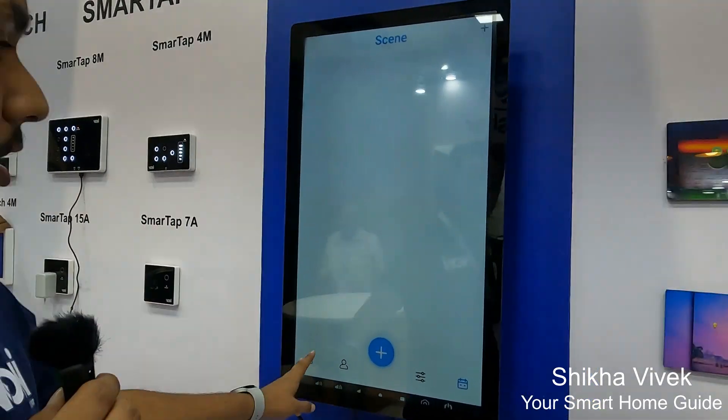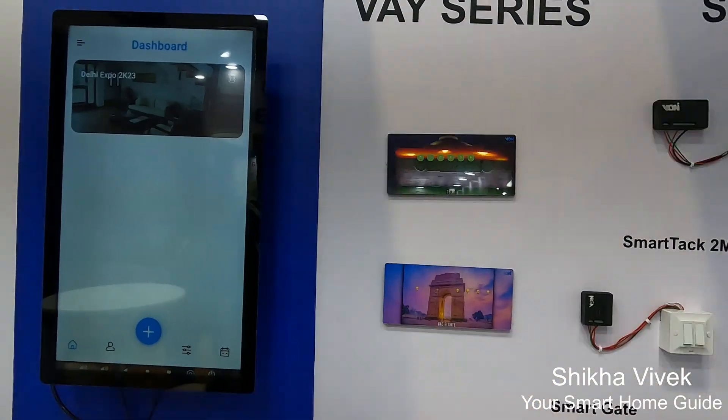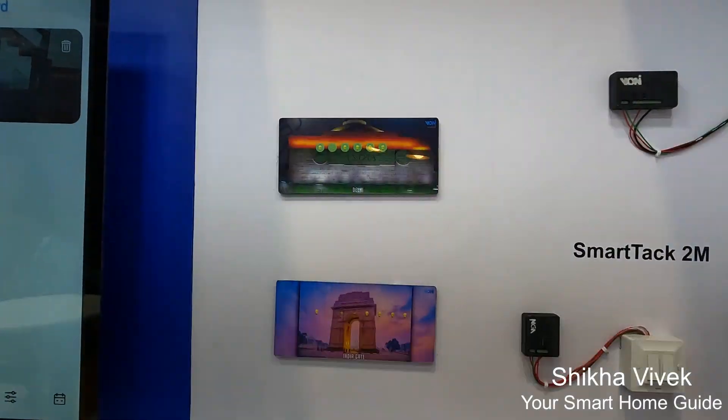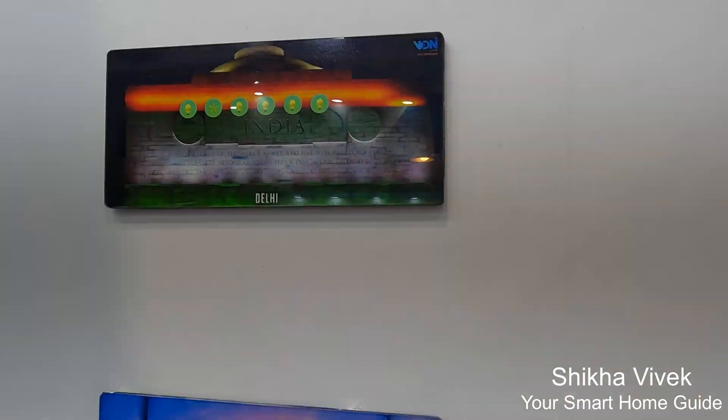Coming up to the next series, we are having the base series, which is having pre-customized wallpapers. Customers can give any wallpaper — like family photos or anything — and we can print and provide them.